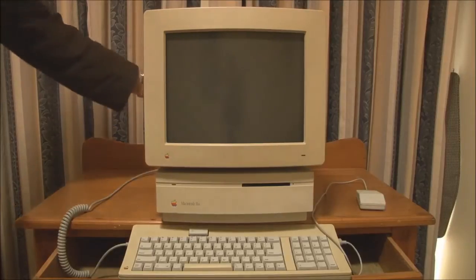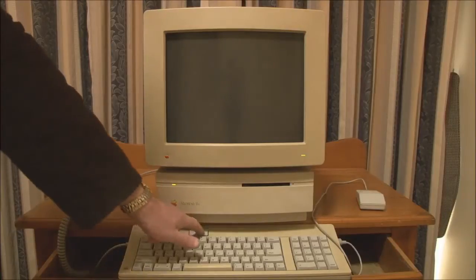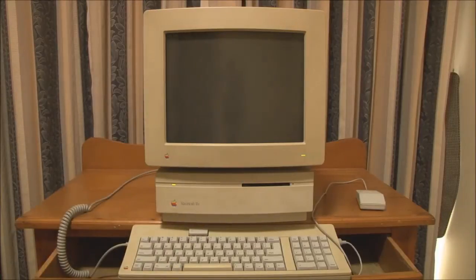So first of all we'll turn the monitor on, let it warm up for a second, and now we'll start up.